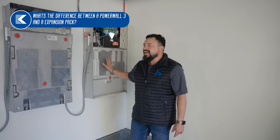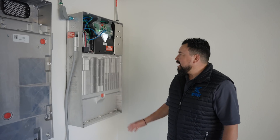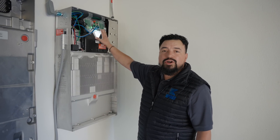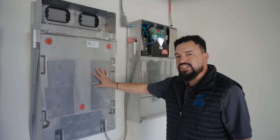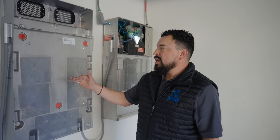Today we're going to talk about the difference between the Powerwall 3 and the Expansion Pack and the cost. Here's the Powerwall 3. The Powerwall 3 has the inverter, the TACO — which is the communication — and the energy storage system. The Expansion Pack is only energy storage, so you increase the energy by adding these expansion packs.